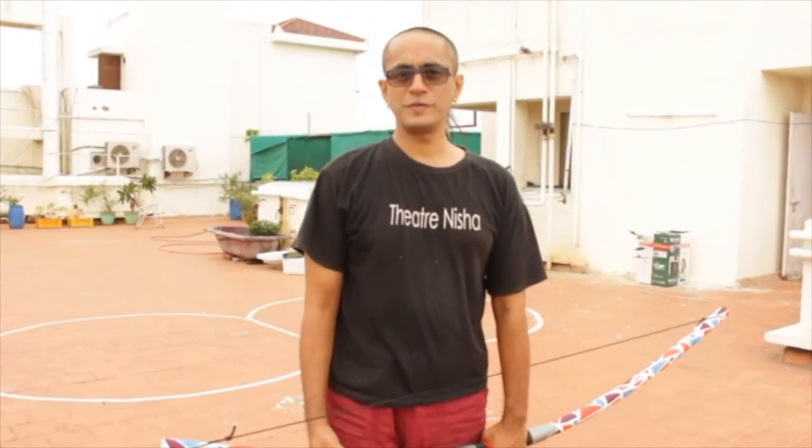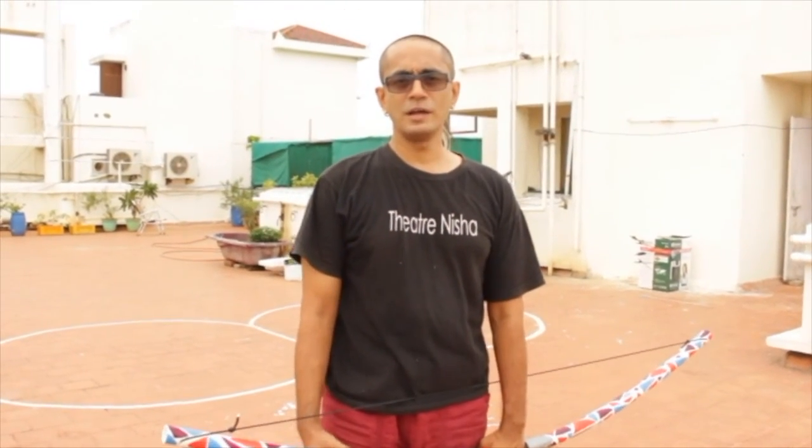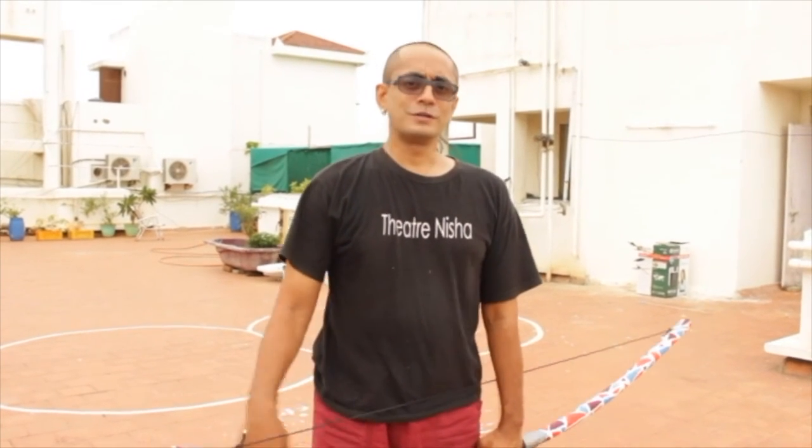So you saw both the bows which we have made at Theatre Nisha and how they shoot. See you next time.